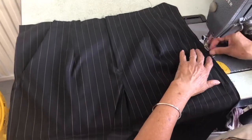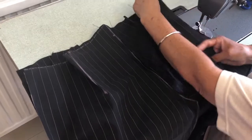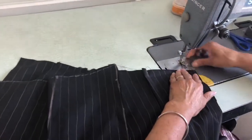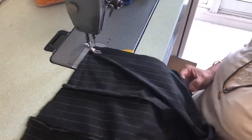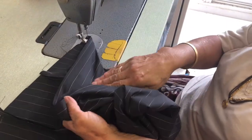Now we are going to join the back. You already done the back - you done the darts, you done the crush. Now we are going to join at the side. This is the side. You're going to take half an inch seam all the way down. Make sure it's all nice and tidy, don't take anything at the back.